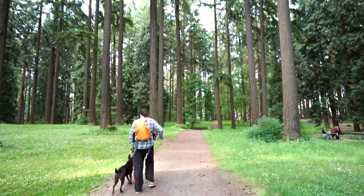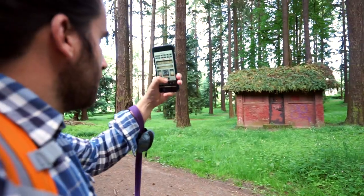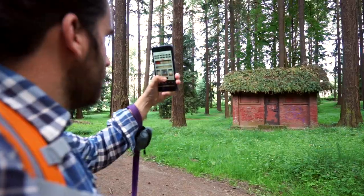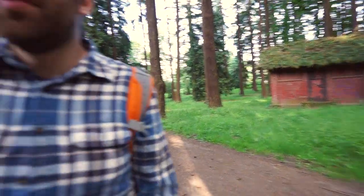I really need a strap for this. It's too dark, and this photo is not worth setting up the tripod.